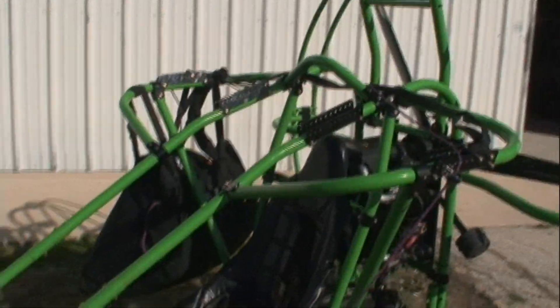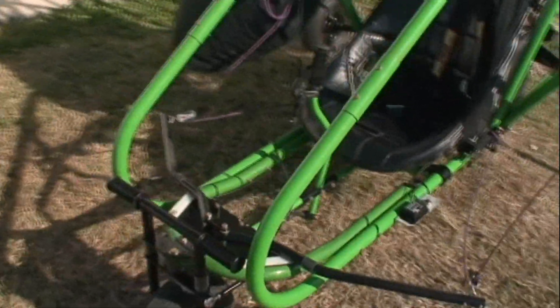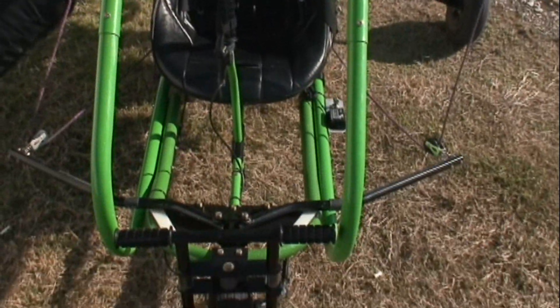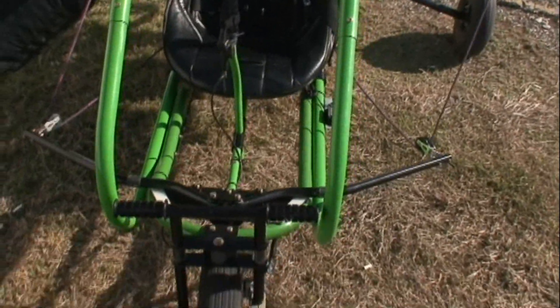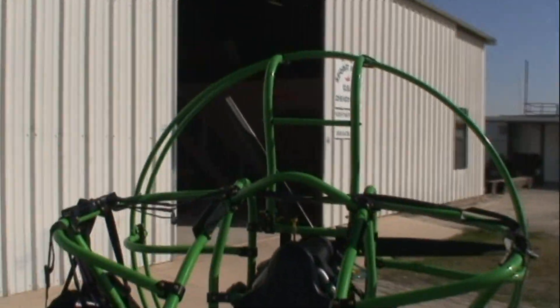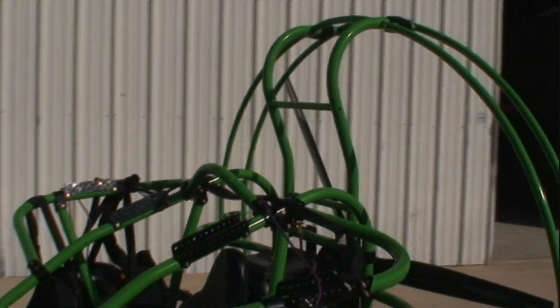Very nice curves, completely covered by the roll cage, but yet completely open as far as being able to use camera equipment. For people that want a camera, we can move the steering bar to the side of the craft so that you have a clear view straight down below.